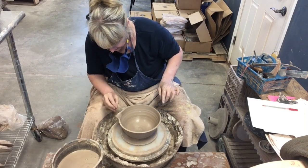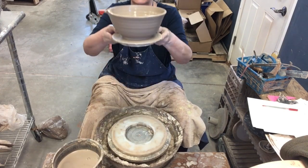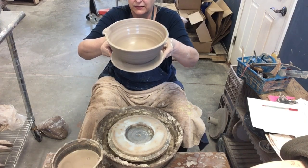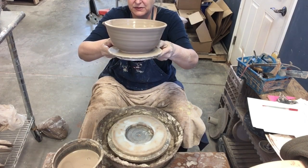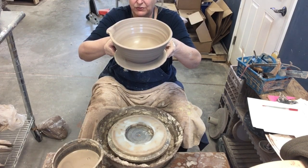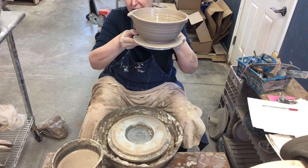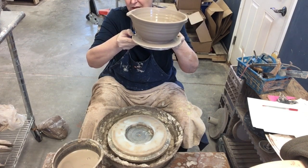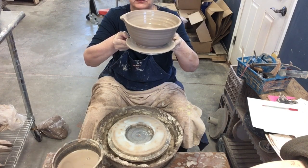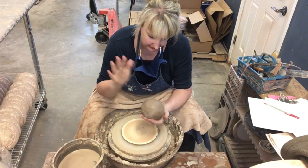This bowl will not get trimmed on the bottom — this is what it's going to be. That will be the small one, and this is going to shrink about twelve percent. For the next one I'll just make the base a little wider, and for the last one I'll go close to the end of the bat, and that way they'll nest in beautifully and make a nice set.